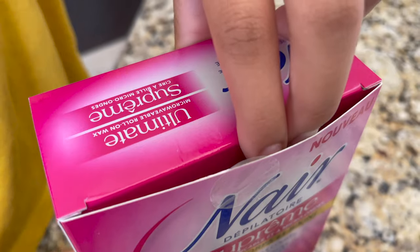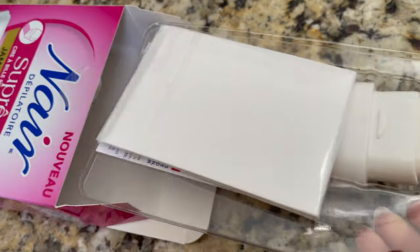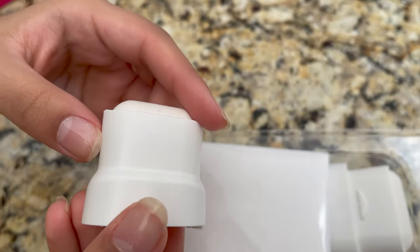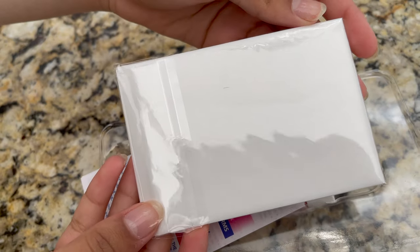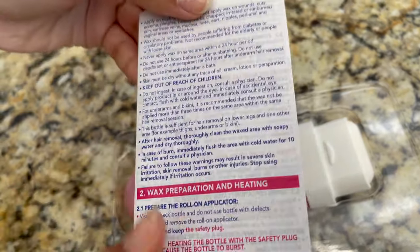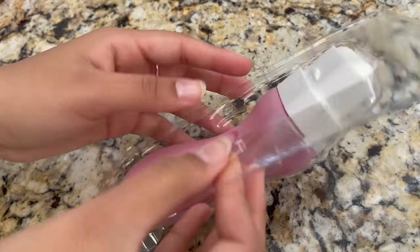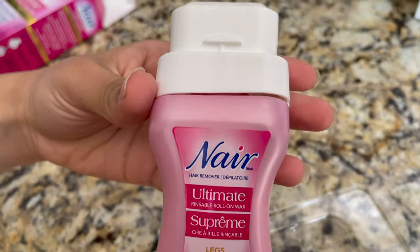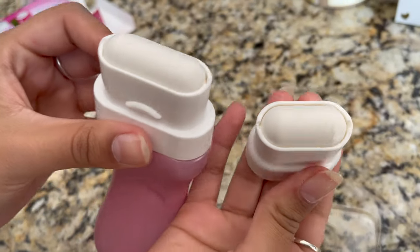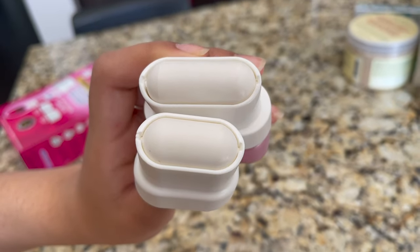I'm going to open the box and see what's inside. I got this from Shoppers Drug Mart for around $18. This kit comes with two rinseable applicators — one small for bikini and underarms, and one larger for legs and body. It also comes with reusable strips and a booklet. Always read all the instructions before use, and don't discard the plastic packaging until you finish your roll-on wax.